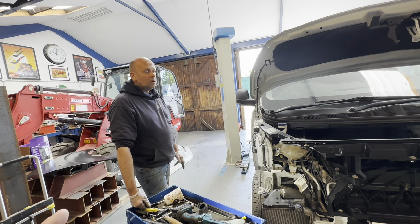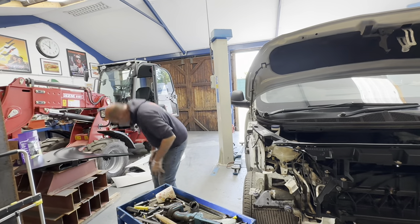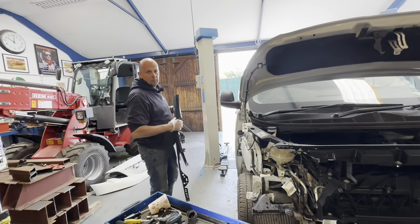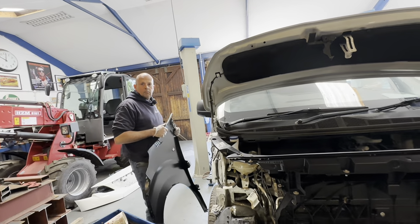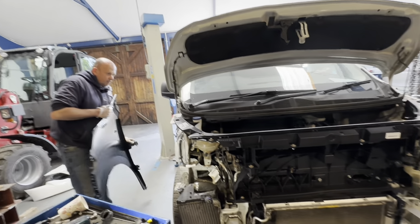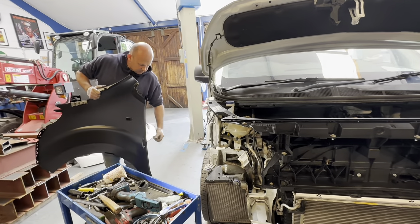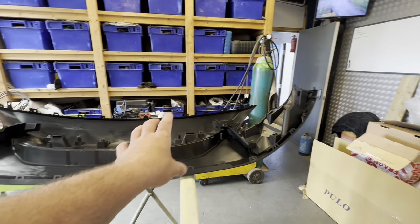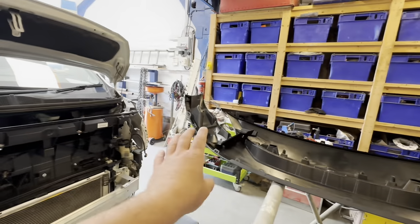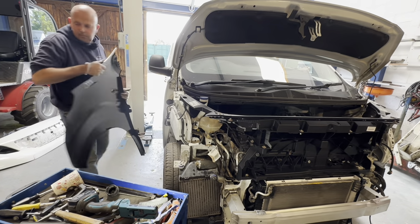Chris is about to do some headlight lug repairs. Just to mention - the last video on the Mercedes, someone said good luck, the bits will be expensive. Would you agree the bits for this car are twice the price of Mercedes? Yes, it's been very very expensive - it's all down to availability. That grill from the dealer comes as a skeleton and was about £380, and it's all the bits you've got to buy to go inside it.